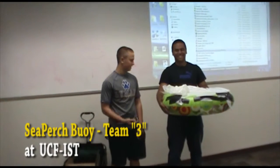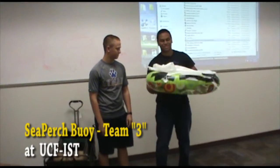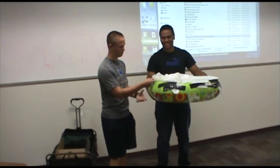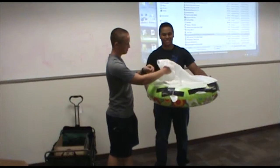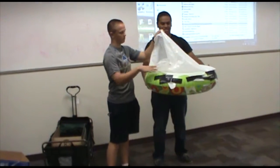We're team three and our design is pretty simple — it's just an inner tube with a little bit of plastic reinforcement here, and then it's got garbage bags for waterproofing, so you can put all the electronics in here.